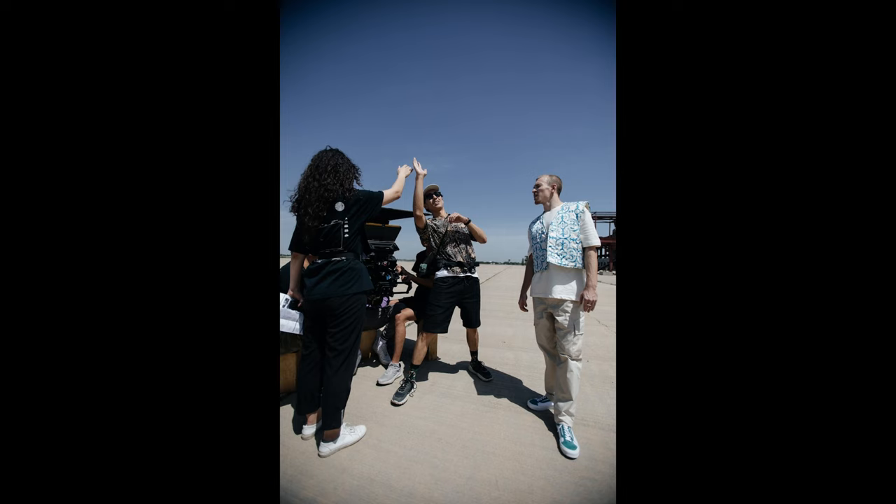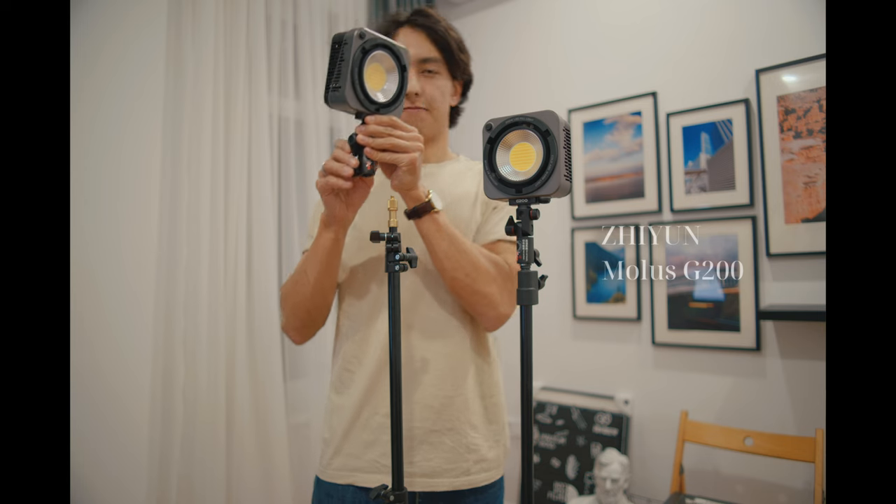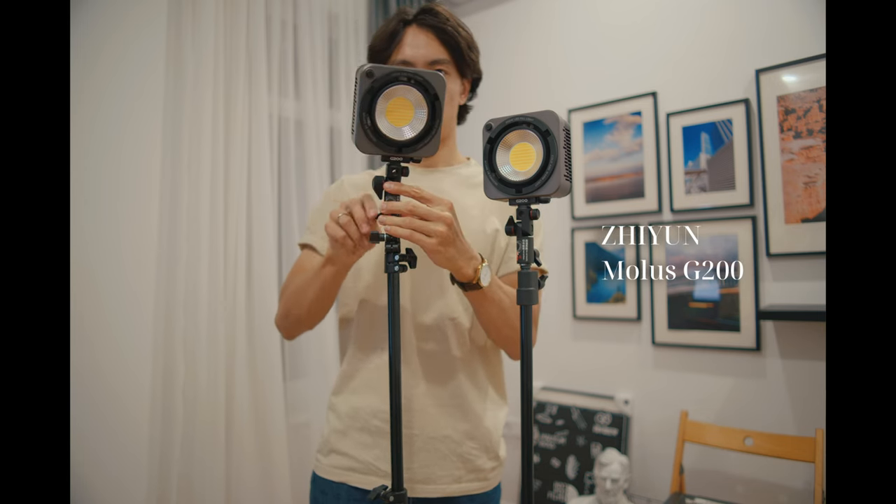You won't need a lot of gear, and frankly you can always shoot this technique with just the sun or any natural light. But when you're shooting a lot of scenes in a day — especially when you have the budget and the crew — it's really nice to create a controlled environment where you can repeat shots from one take to another. For these examples I'll be using the only COB lights I have, a pair of Zhiyun Molus G200.